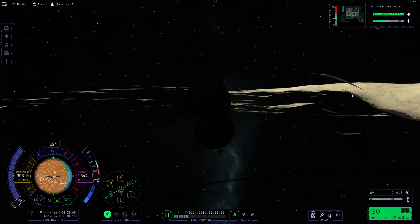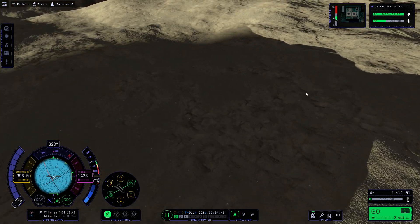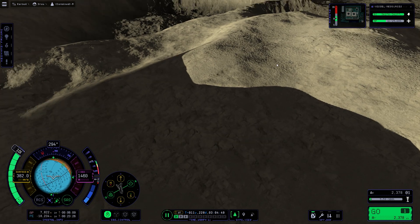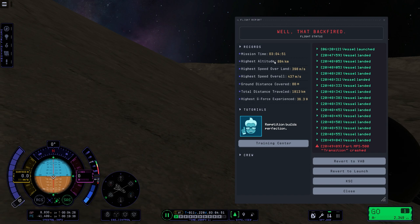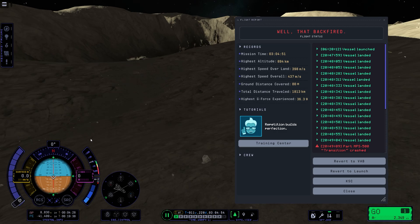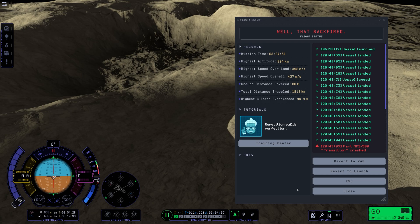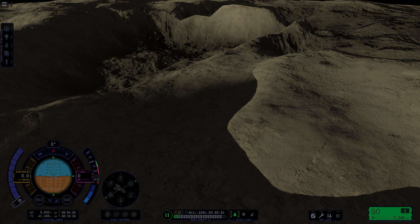I somehow created a very shallow orbit and we ended up going underground into Dres. I was going to try to save it and return to Kerbin, but that's not going to happen now. I tried to get out from underground but it didn't work, so that's a fail — but we tried, and that partly counts for the weekly challenge. Overall I'm happy with the build — let me know your thoughts. Next episode we'll build more, but that's it. Thank you for watching, see you next time.